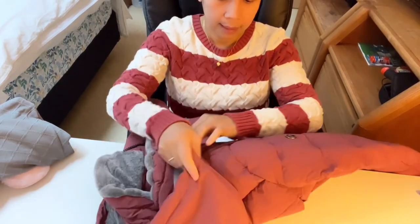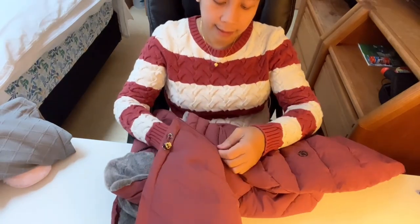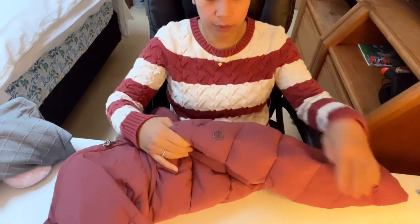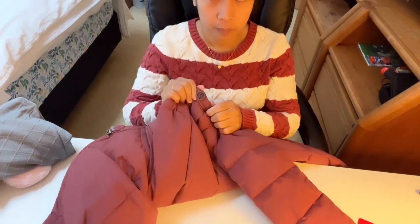The hoodie can be removed because it has a zipper here. We're not going to remove it — just leave it on. But if you don't like it, you can remove it.